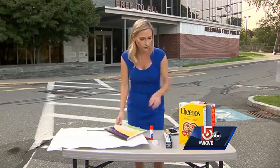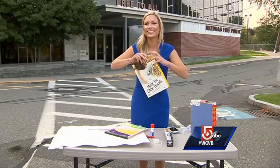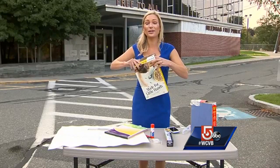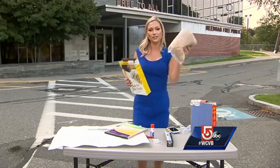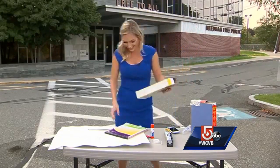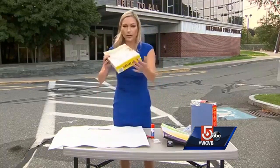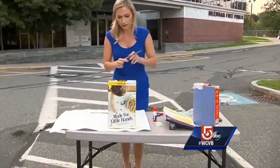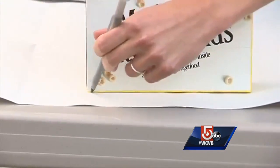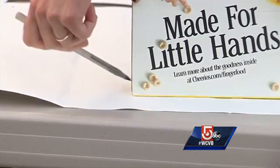First things first, we're going to open our cereal box. You want to take out the cereal — I would think that that is obvious. With the bottom of the box closed, you want to trace a rectangle the same size as the bottom of your box. So you'll take the cereal box, put it like this. It doesn't have to be perfect. Good enough.